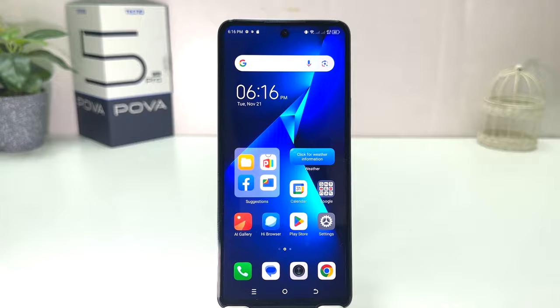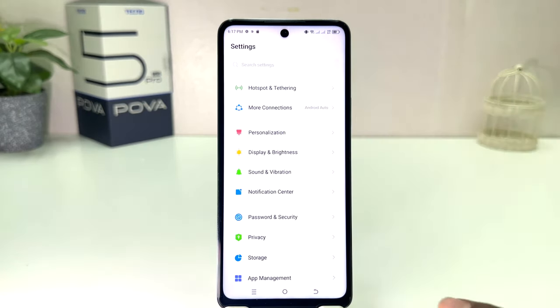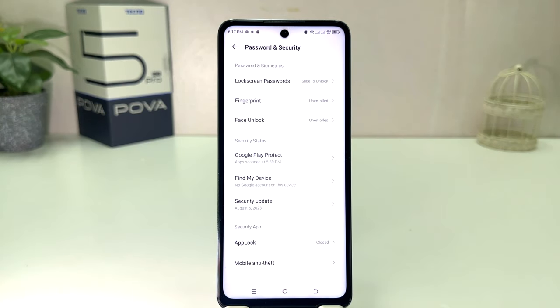You might have recently bought this Techno Proba 5 Pro and you are wondering how to set up face lock. In order to do that, it's really very easy and simple. You need to click into your Settings section — after clicking there you will see the screen appear just like this. You need to scroll down and then you will find something that says Password and Security.